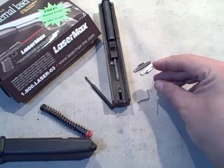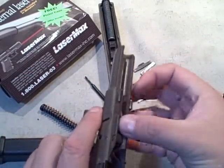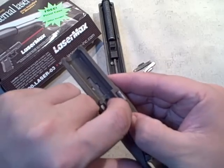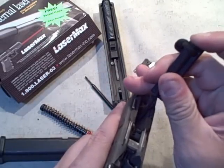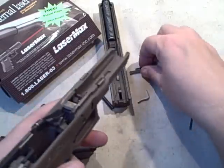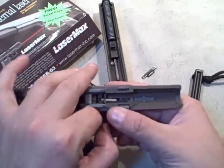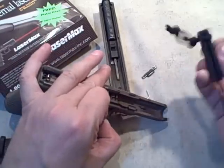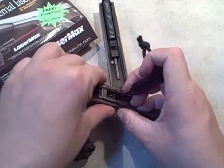Now this new spring replaces the old one. We just drop it down into place. If you're not familiar with doing this it may be a little clumsy, but this step is fairly straightforward. Now I'm just going to relieve pressure on that spring and bring in the new takedown lever.